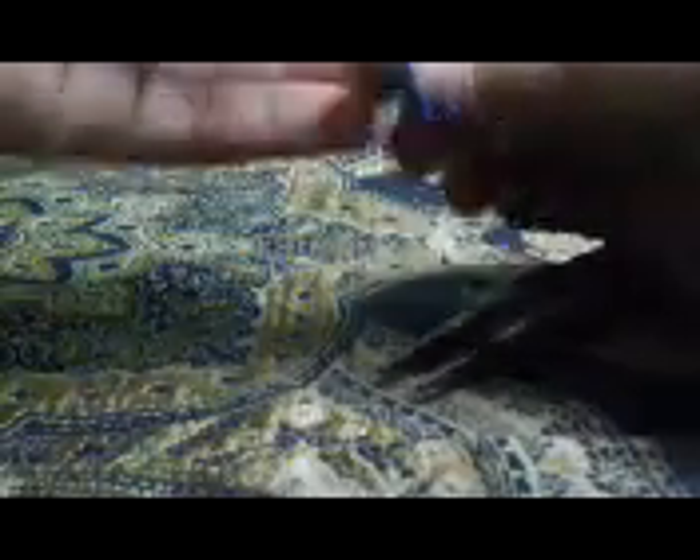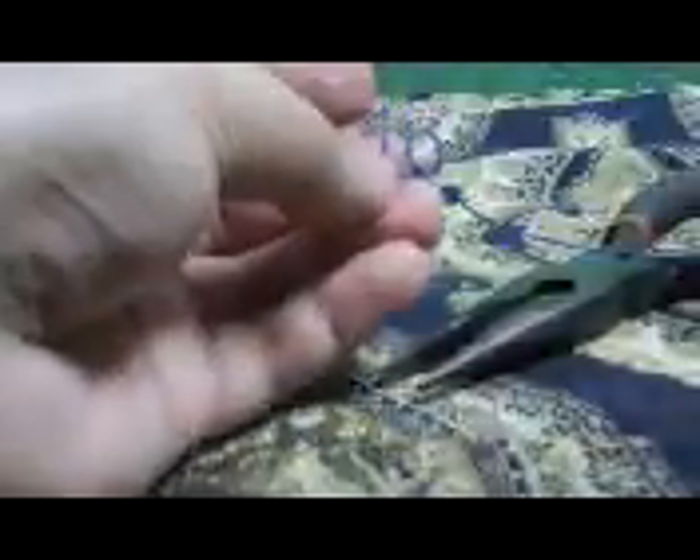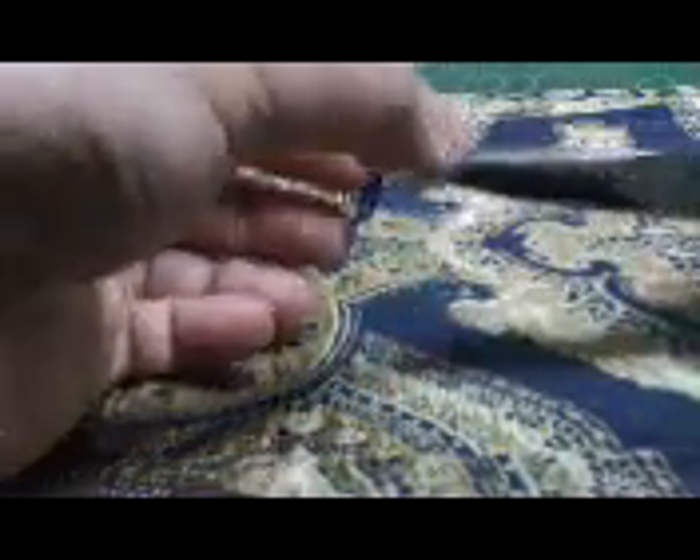Using the screwdriver to shape the O. There — so there's the O. Then we're going to make the V. Get my screwdriver — you can use a pen or anything that is long and has a round body like this.